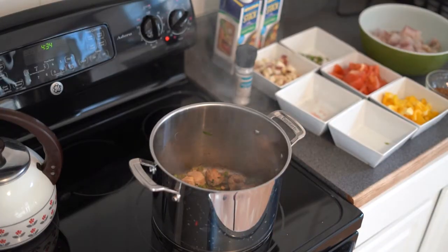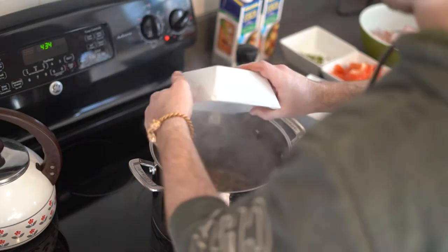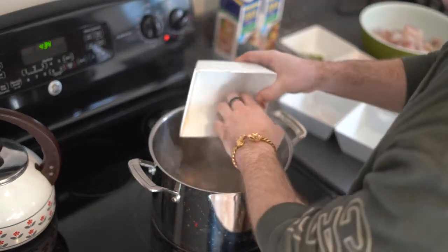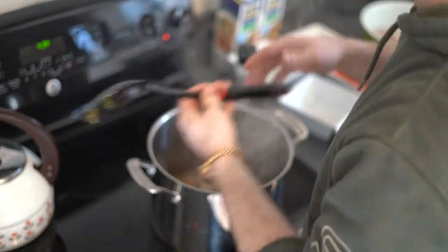Once our pork is browned and our onions are translucent, we will add our potatoes. We will stir these potatoes and sauté them all together until the potatoes just begin to soften.